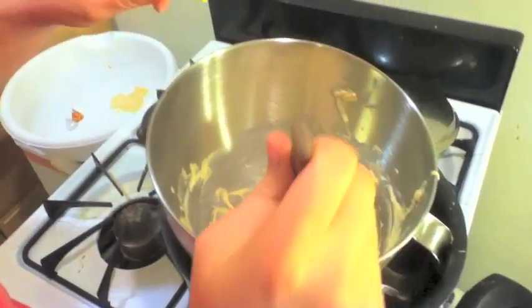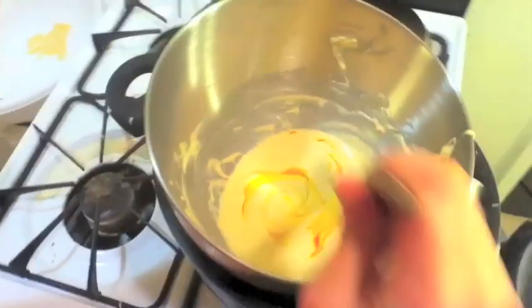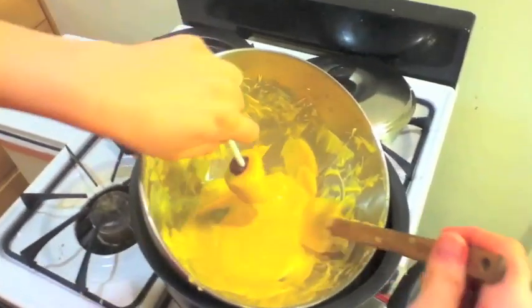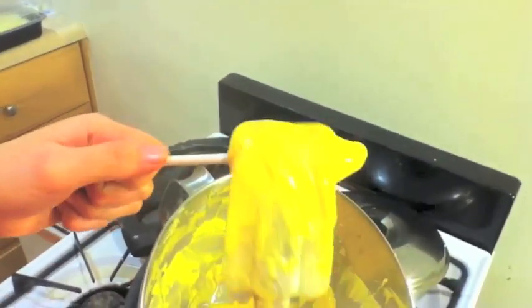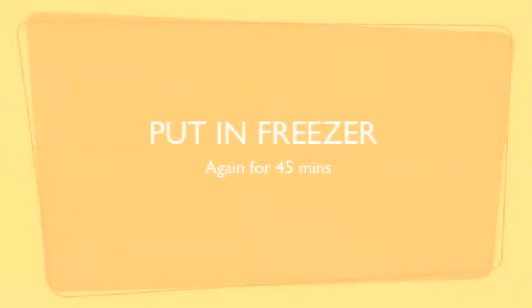Melt yellow candy melts, or white candy melts with yellow food coloring, over a double boiler and mix until you get a nice yellow pencil color. Dip the cake pop into the yellow candy melt. Use a spatula to cover it completely and to smooth out any uneven shapes. Then lay it down on its side on wax or parchment paper and put it in the freezer for another 45 minutes.